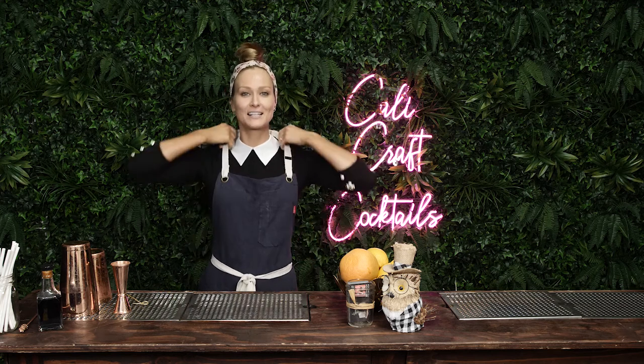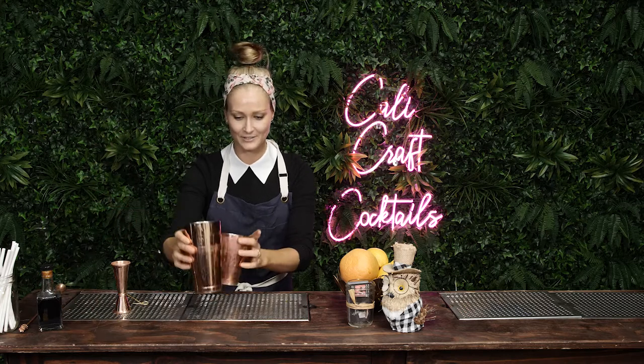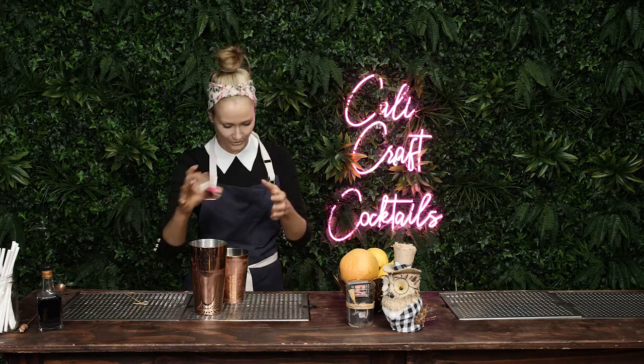Hey guys, it's Sarah here from Kelly Craft Cocktails, and today we are making the Aviation. This is like a little favorite of mine, and I don't know if you're gonna have this stuff in your house, but let's go for it anyways.